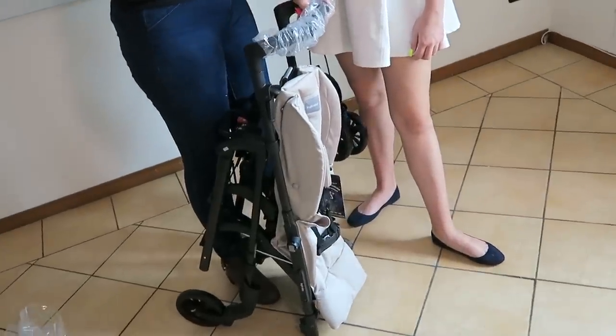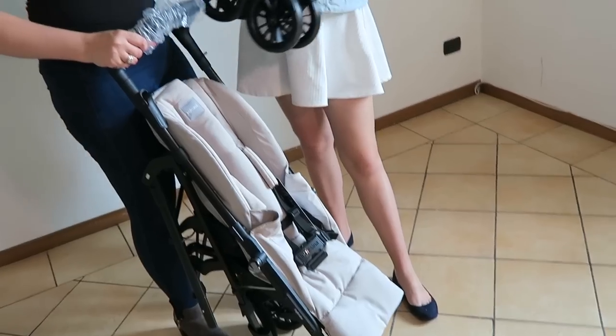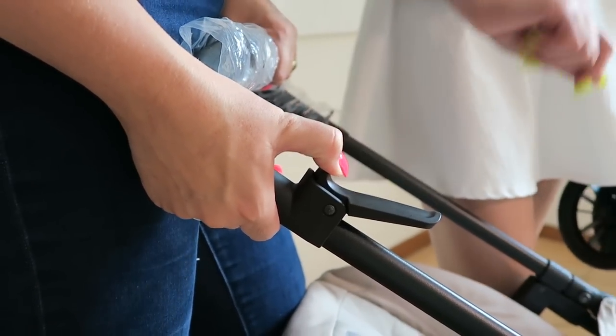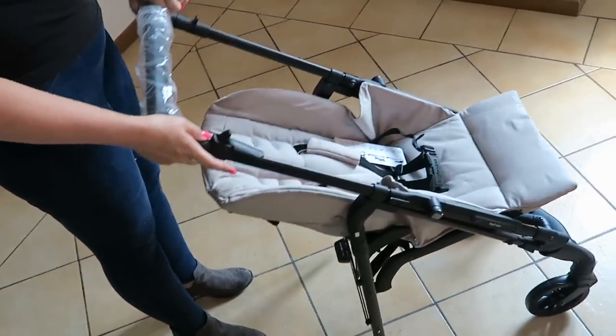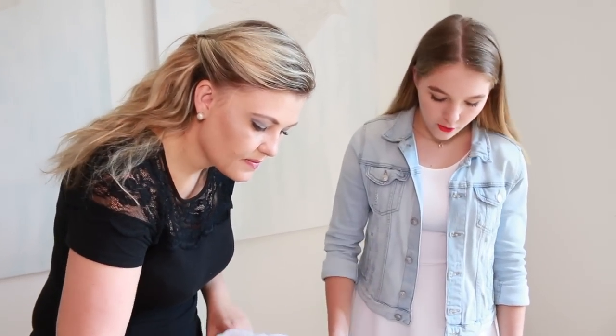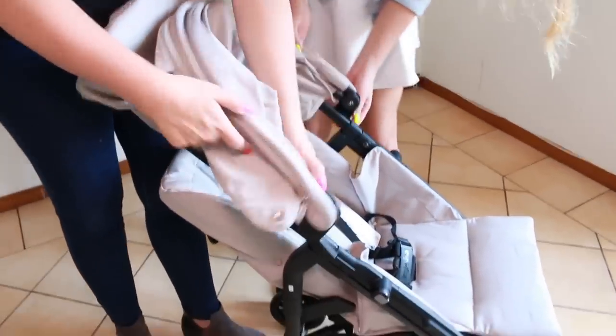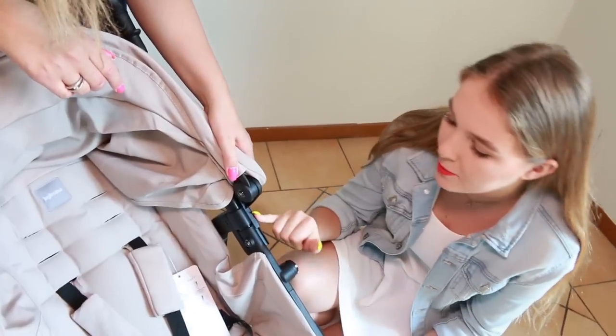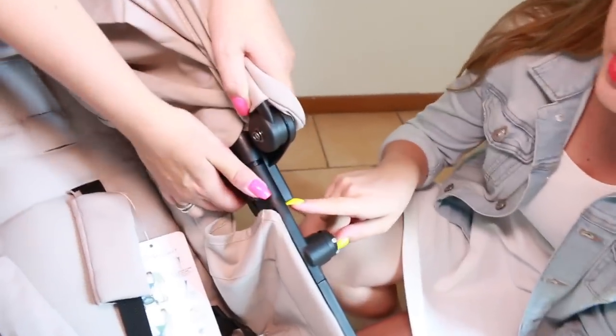Pulling the stroller out of the box it is pretty much mostly assembled — we just need to add the two front wheels. To open the stroller it is pretty simple, we are just going to release the lever here. Really really easy to open. We will attach the sunshade next — insert the sides onto these two areas and put the same on the back.